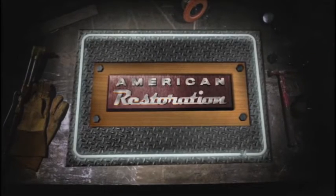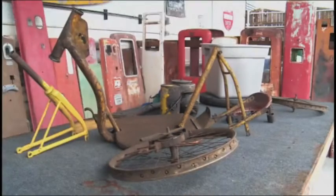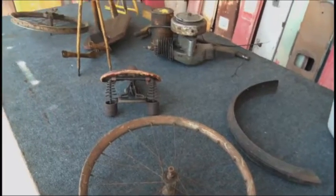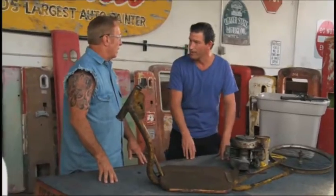This is American Restoration. I'm Rick. Nice to meet you, Doug. This is a creation of Dale Drake. He's my grandfather-in-law, and he's in the Indianapolis Motor Speedway Hall of Fame as well.